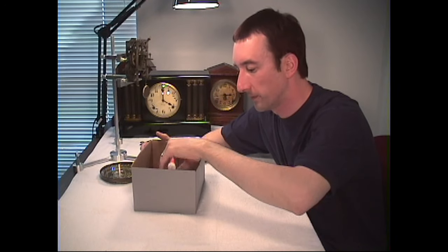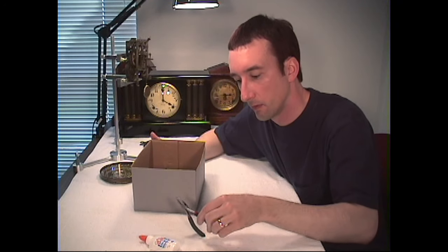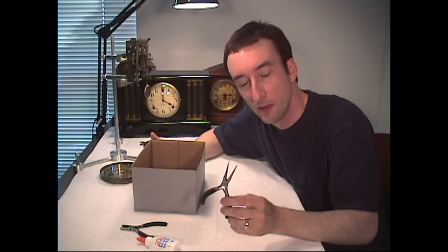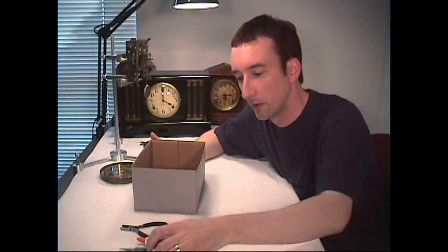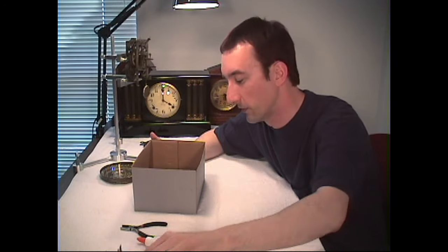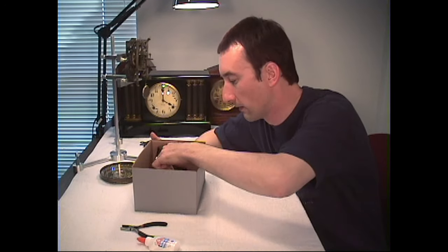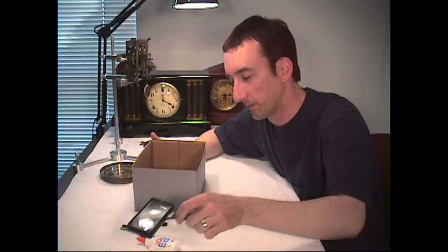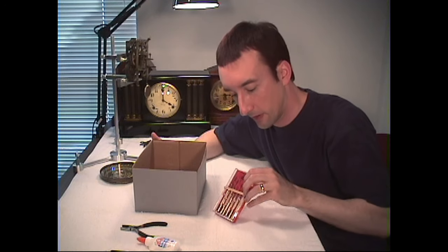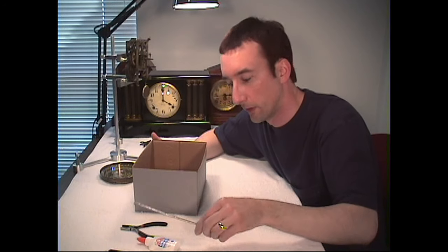We've got a box of tools here. There's some glue — you can use that — some pliers, small little pliers, some needle nose pliers, the long ones where you can reach in and get behind and between things, some curved ones for the same purpose, a pair of nippers, and a magnifying glass.